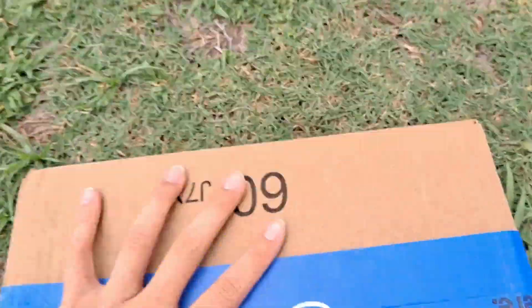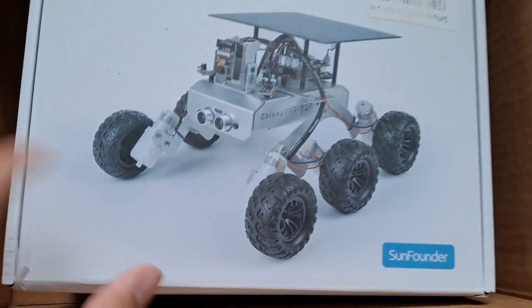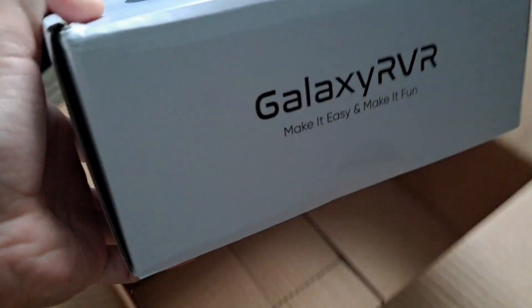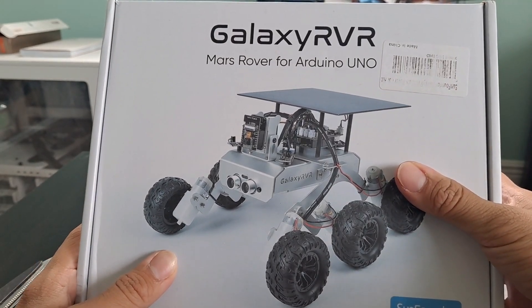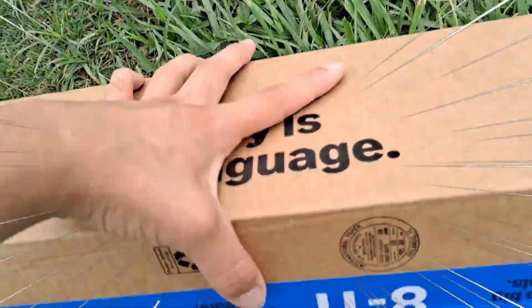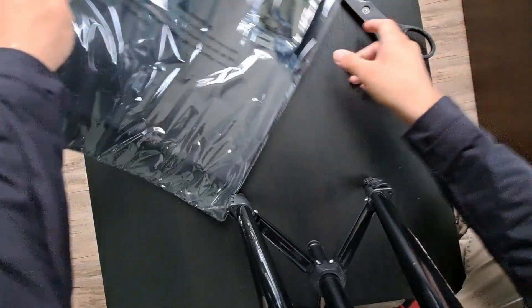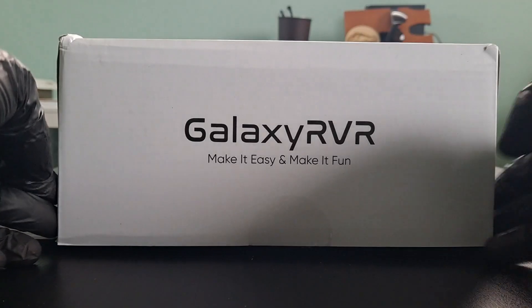It's finally here! It's in rough conditions too — gotta open this baby up. Introducing to you all the Galaxy RVR for the Arduino Uno. Fun fact: I've been basically playing Russian roulette with resistors because I forgot anti-static mats exist, but don't worry, I'll solve the crisis. Hey everyone, welcome back to the channel. Today we're unboxing something I've been really excited to get my hands on — the Galaxy RVR rover. I've heard some great things about this, so let's dive right in.